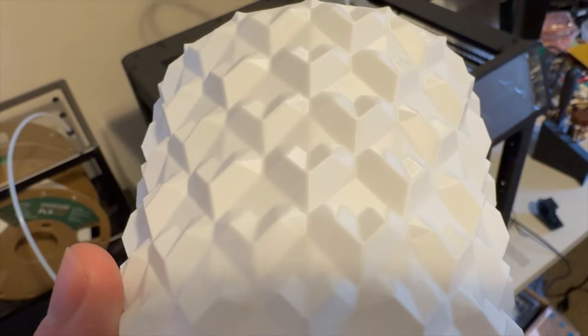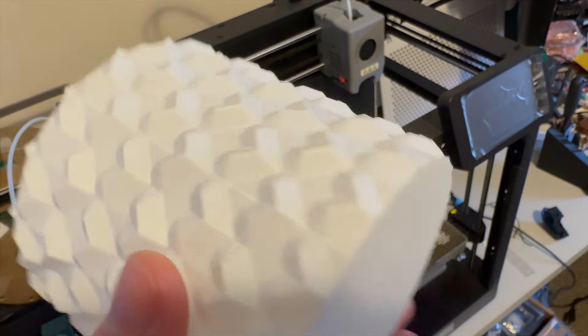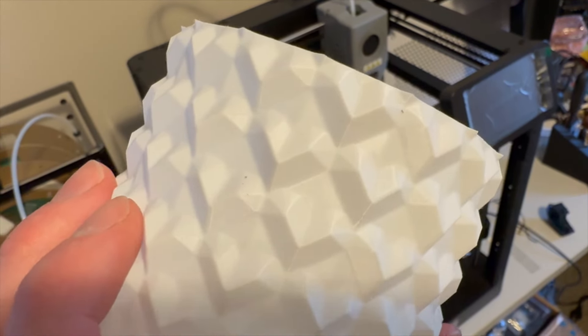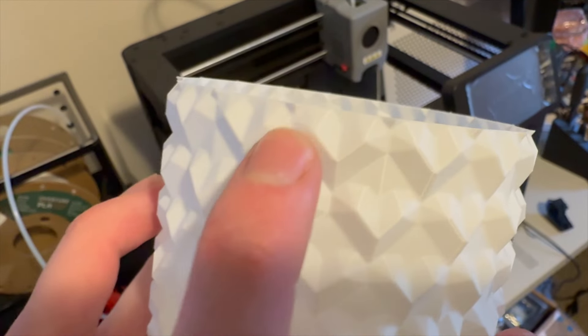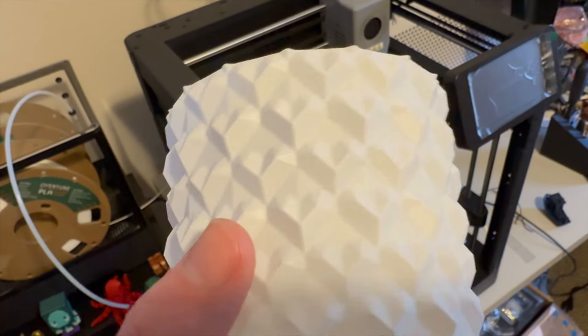The print quality is super super good, and maybe it's just because I'm coming from a not-so-great printer, but I am very very happy with this.